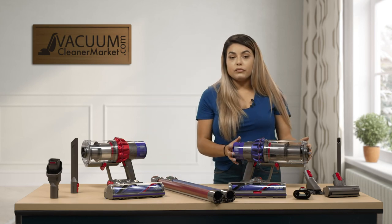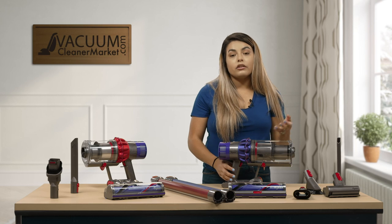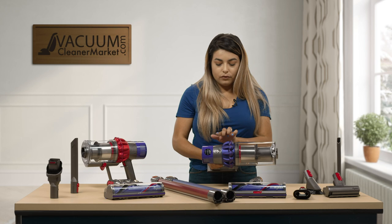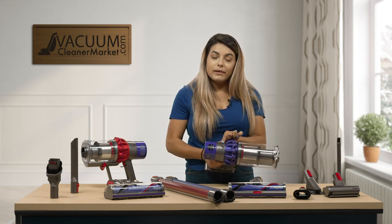This model has a larger dustbin, which means it has a larger capacity to hold dirt. It still has the three suction rates: low, medium, and high.